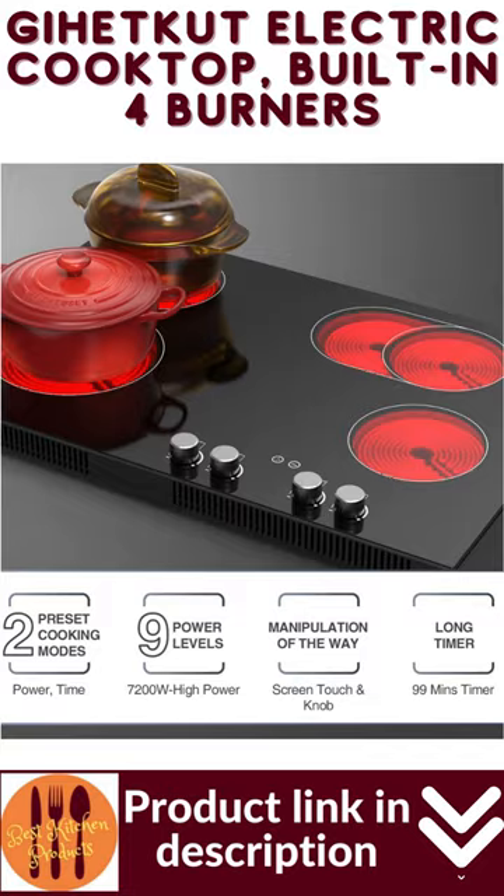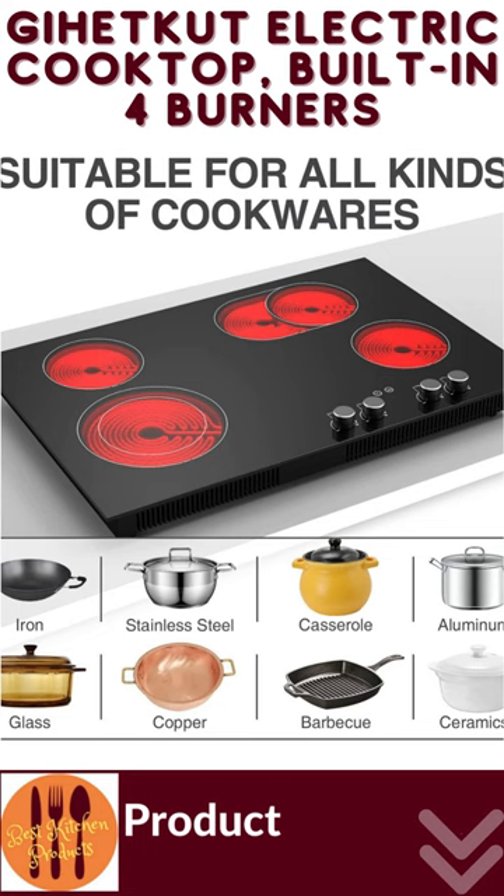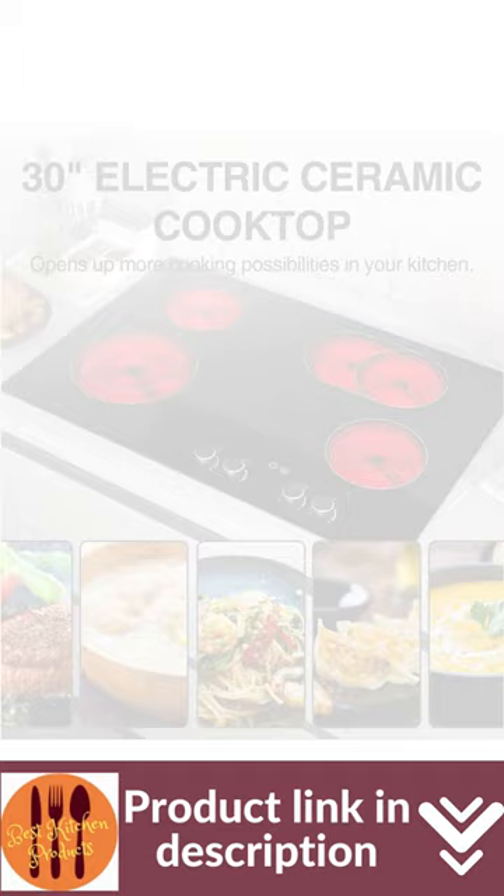The built-in design saves space and fits perfectly with any kitchen counter. Knob control with LED display is convenient for accurate temperature adjustment and intelligent cooking, meeting your various cooking needs easily.